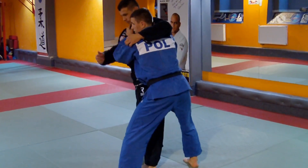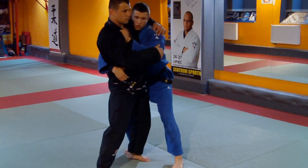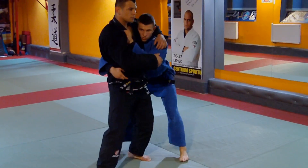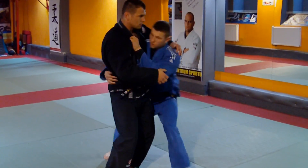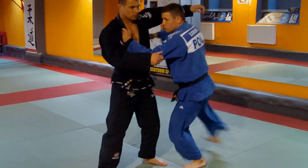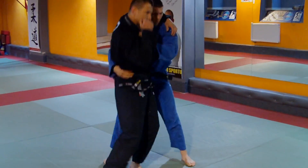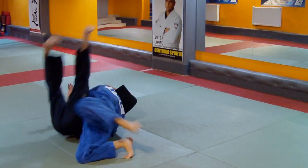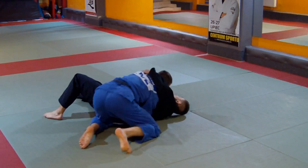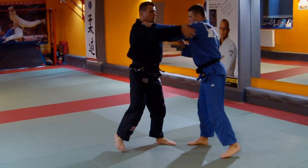We're going to go to partner. One, two, three, five. The same place.